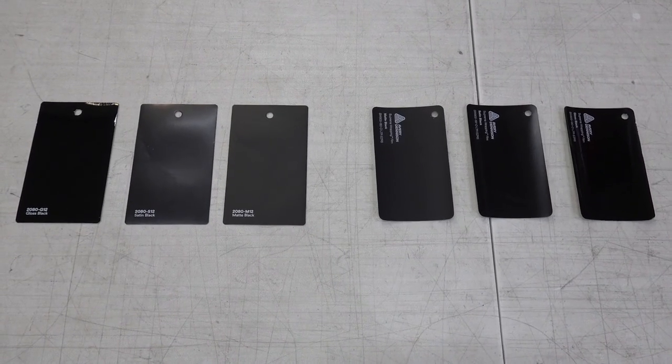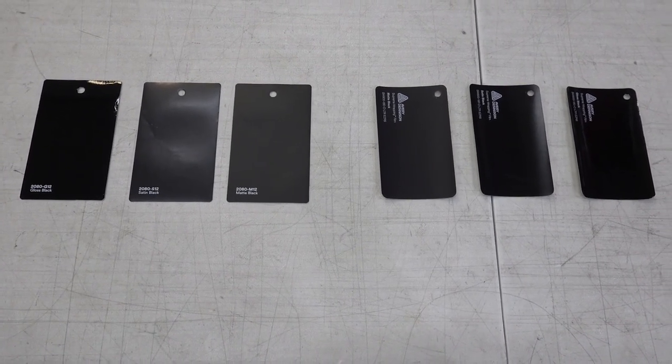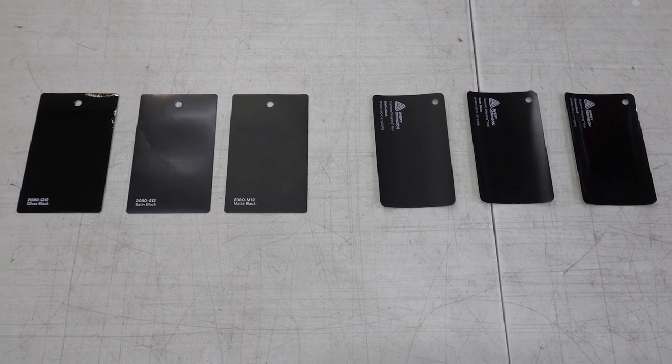I'm fully aware that there are a lot of other vinyl wrap brands out there besides just Avery and 3M. However, these are the two most widely accepted brands and you're going to find them pretty much at any vinyl wrap shop, so these are the two we're going to be focusing on today.